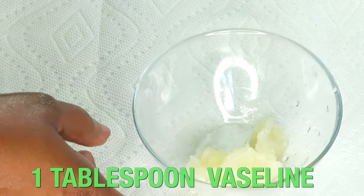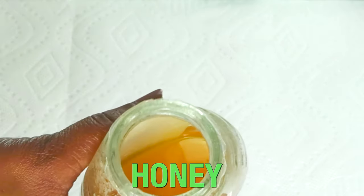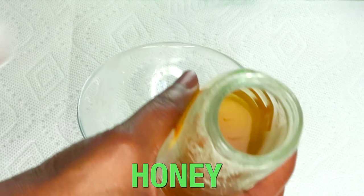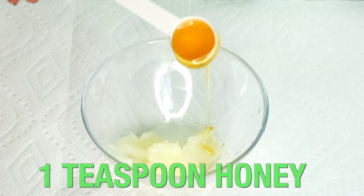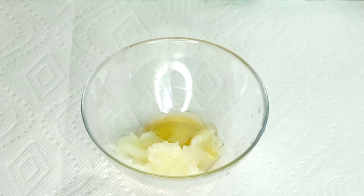Next, I'm going to reach for my next ingredient, which is honey. Honey is a humectant — it works just like petroleum jelly on the skin by locking the moisture in the skin. However, honey contains antibacterial and antimicrobial properties, which help to protect the skin from bacteria, therefore making it great for acne-prone skin. Honey helps to soften the skin and reduce wrinkles and fine lines while hydrating the skin.